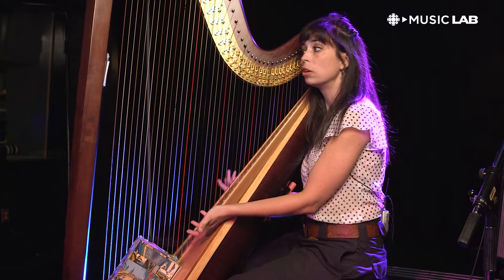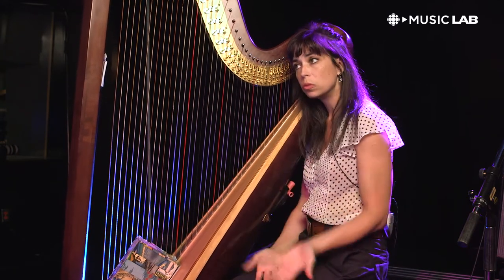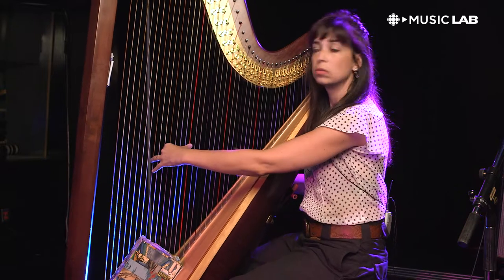One of the things that's really wonderful and beautiful about the pedal harp as opposed to Celtic or lever harps is it's a really full, rich tone and you have a very full range.